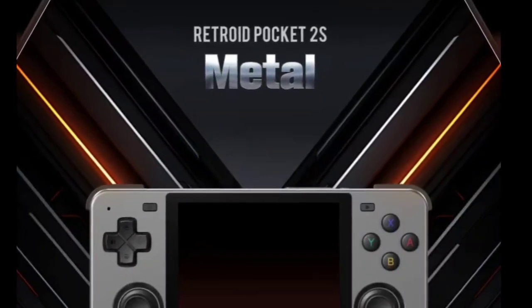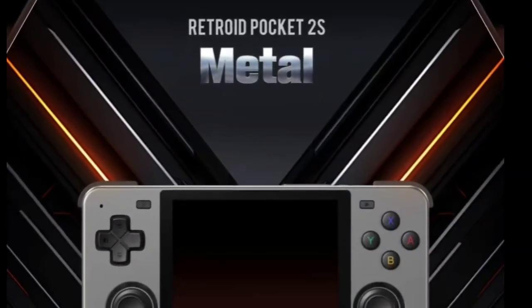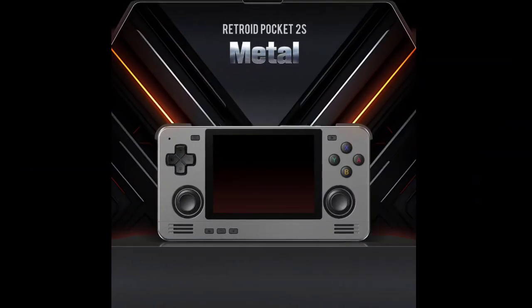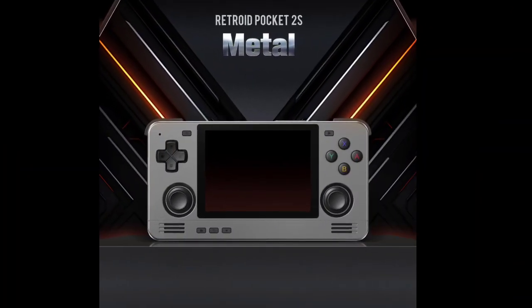However, since the Pocket 2S's debut, the company has not disclosed any updates to the latest version of Android. The handhelds are still getting pre-installed with Android 11.